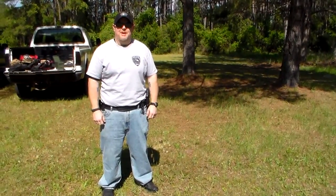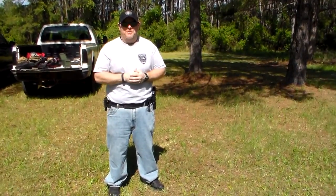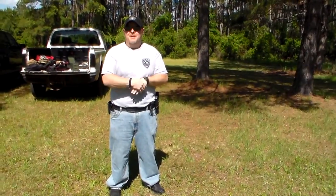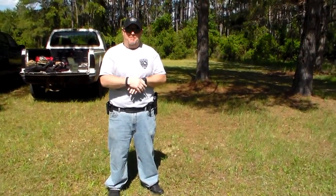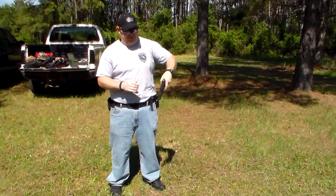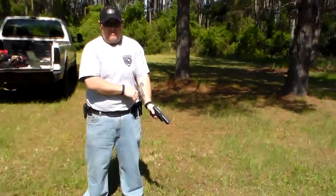Welcome back to Police 10-8 Talk. This is Officer Bosco. I'll be going over some different shooting issues, and I'm also going to go over the difference between the isosceles and the weaver stance — the pluses and minuses of both. Like I said before, I like the weaver stance; that's the one I do. I'm going to pull out my firearm in a safe direction, cycle it a couple times, and make sure you can see that it is safe. Always safety check your firearm.